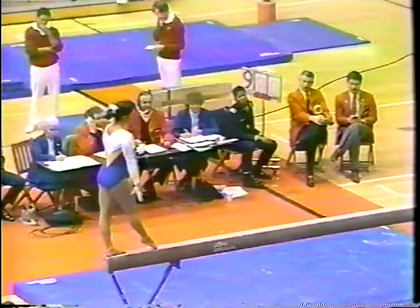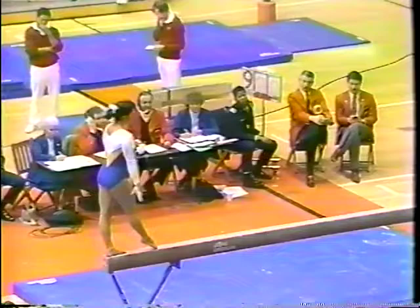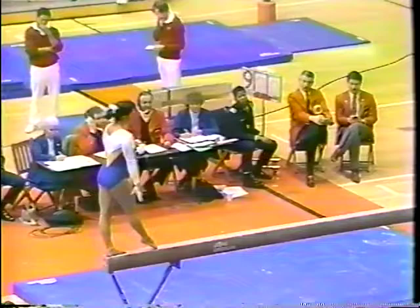Watch to see if the athletes take their eyes off of the beam — that's one of the most difficult things to do. Full twisting dismount. That was one good routine.